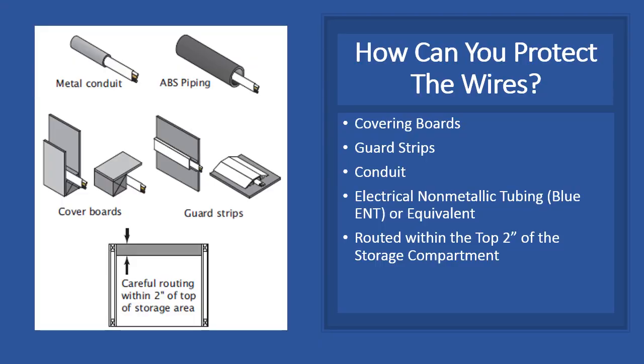So, how can you protect your wires in the storage areas? You must use one of these bullet points here on the right to protect your wire. You can use covering boards, guard strips, conduit, electrical non-metallic tubing, or you can just route your unprotected wire within 2 inches of the top of the storage area compartment.